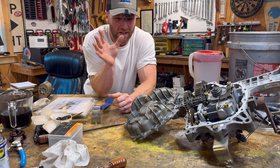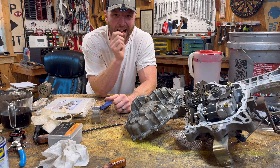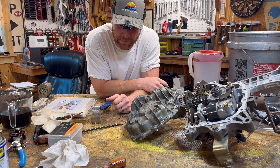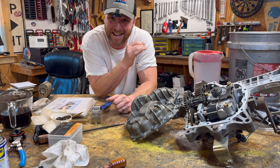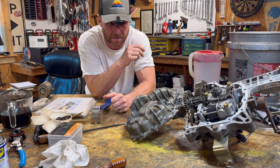Well, howdy folks. Welcome to Mower Mike's. Today we're just going to do a quick hit and show you how to add drain plugs to your riding lawnmower transmission, specifically to the Tough Torque transmissions that do not have drain plugs. These are for regular riders, not for zero turns.